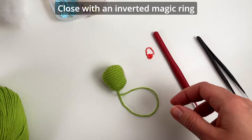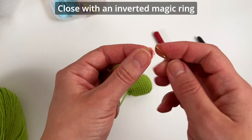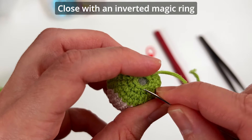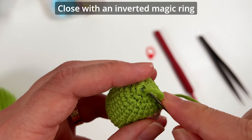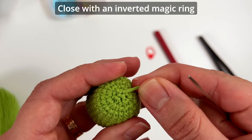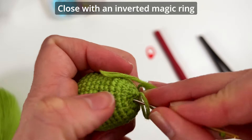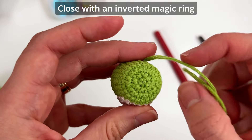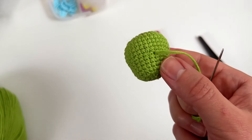Now let's close it with an inverted magic ring. Take your tapestry needle and simply skip the first stitch, then take the front loop of the next stitch. Skip one, front loop — repeat that pattern around. Pull the yarn and it's not pointy — you can see it's perfect. I like to fasten off with an invisible knot — there's a tutorial in the channel in case you've never done this technique before.